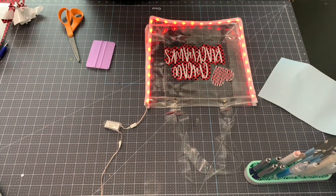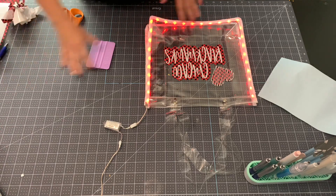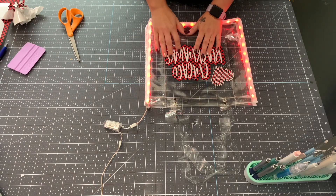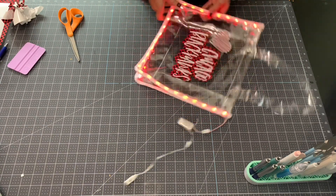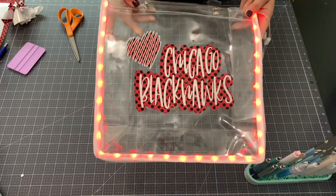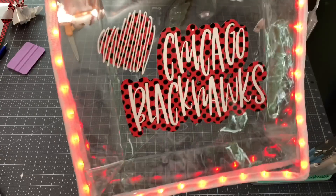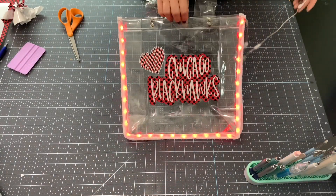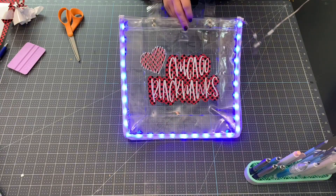Now our bag is done! You could put a logo on there too - if you used some StarCraft printable vinyl you could print out your team's logo. I kind of like to keep it plain. I think this is super cute and super girly - if I'm heading to a Blackhawks game I'm going to be like 'look at that, that's super cute.' The polka dot behind the heart looks really great.